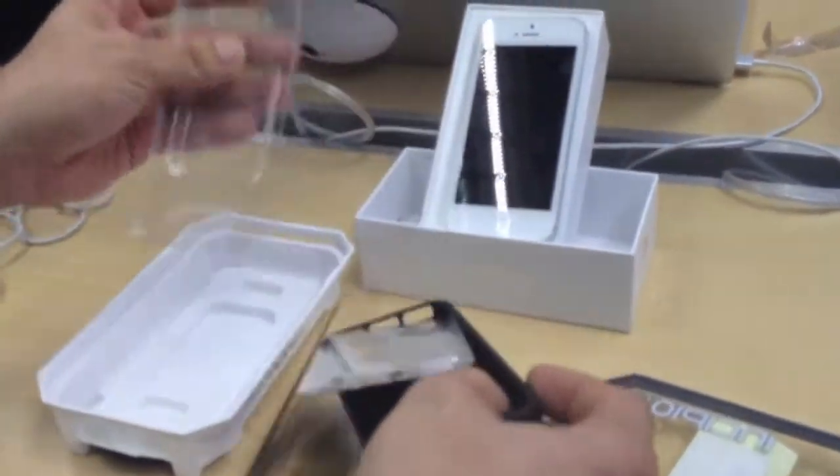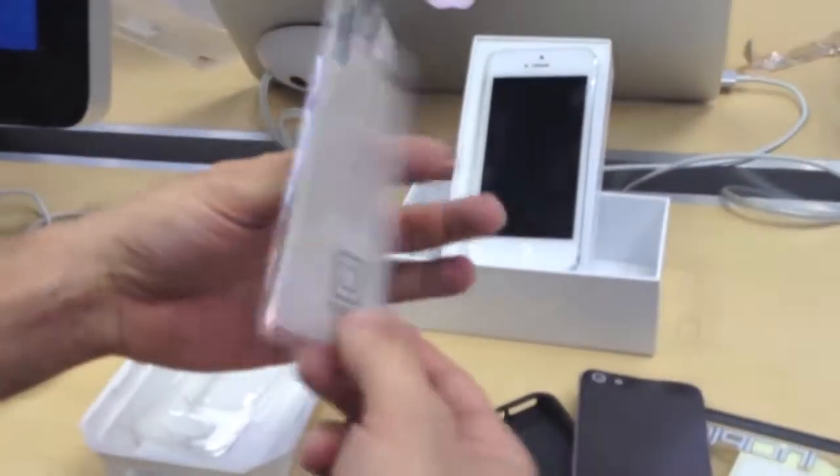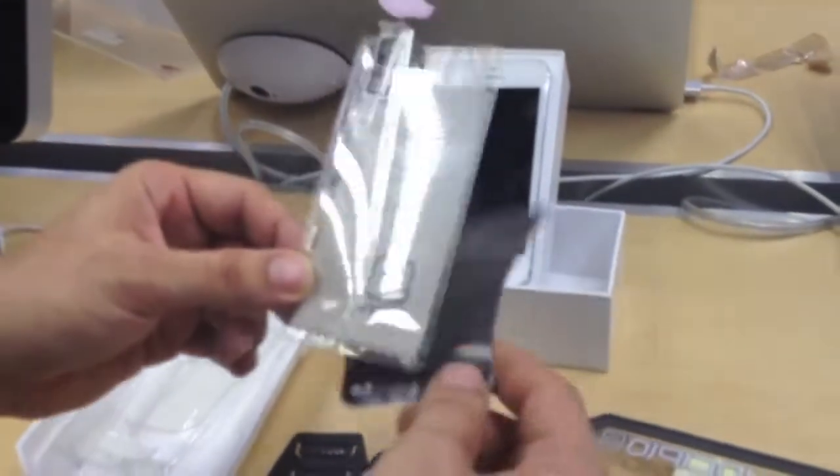Also guys, be sure to check out our channel. We have a neat video on how to put on a screen protector bubble free, which can be very helpful.